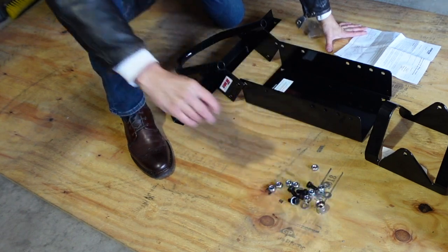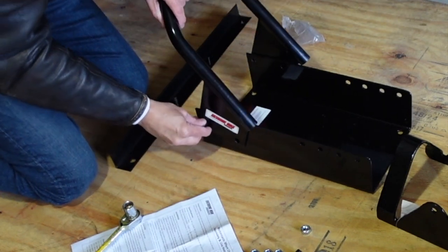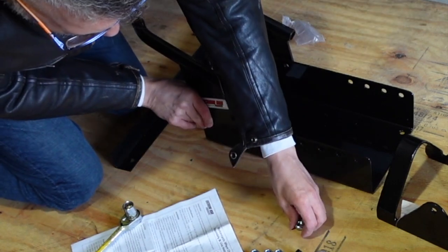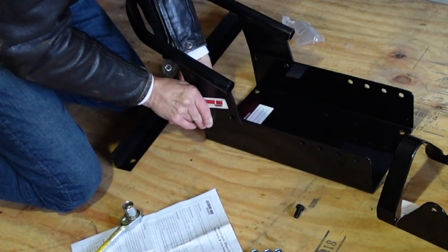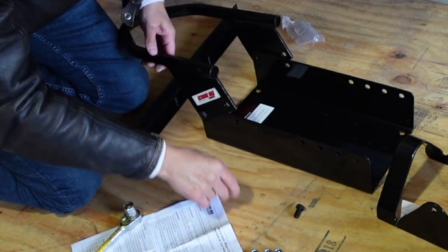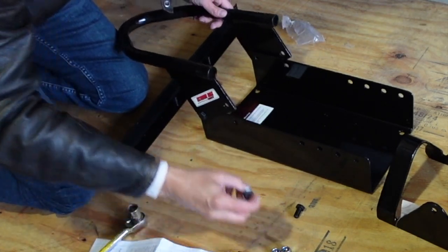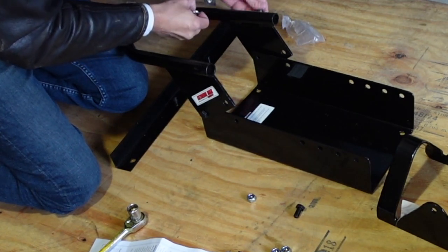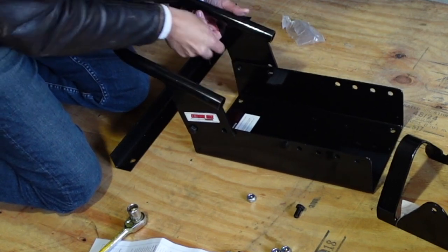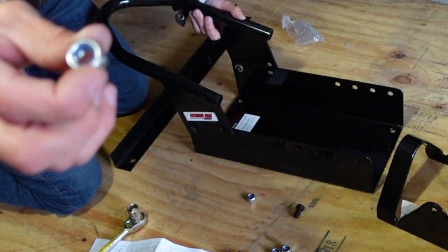It came with these instructions and all of these screws. The screw goes in the first hole along with the washer on the back side, and then I'm going to put the nylon lock nut on the other side. Same here — put it through, washer, and then the nylon nut.